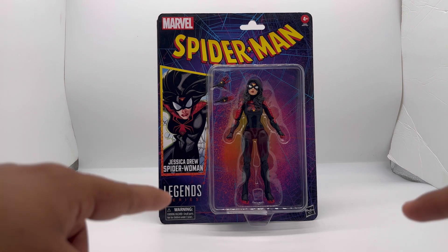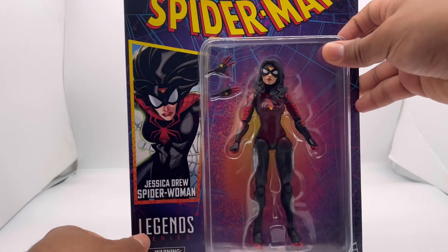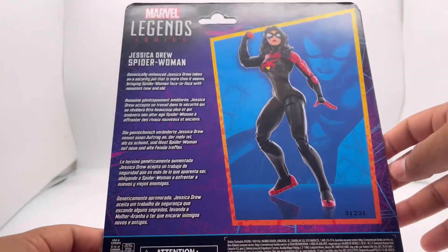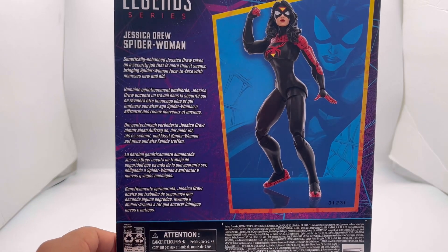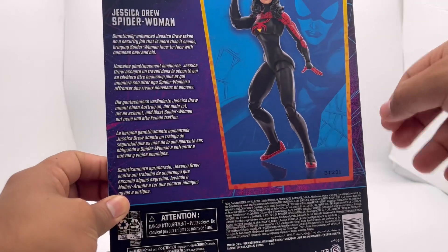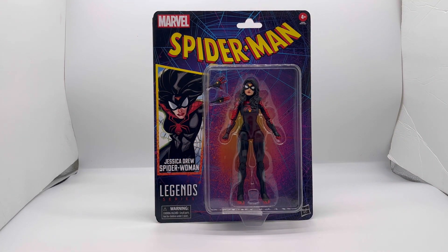It was pretty hard to make her stand up so I have something in the back to hold her up — I don't lie to you guys. But look at this — the packaging looks really great, the figure looks really great. On the side there's a read-up of Jessica Drew; you can pause the video to read it. I'm not going to waste time looking at the bottom of the box, so let's crack this thing open.